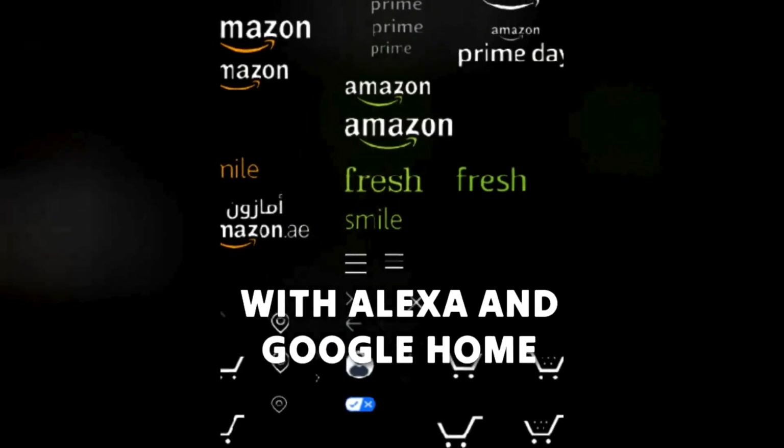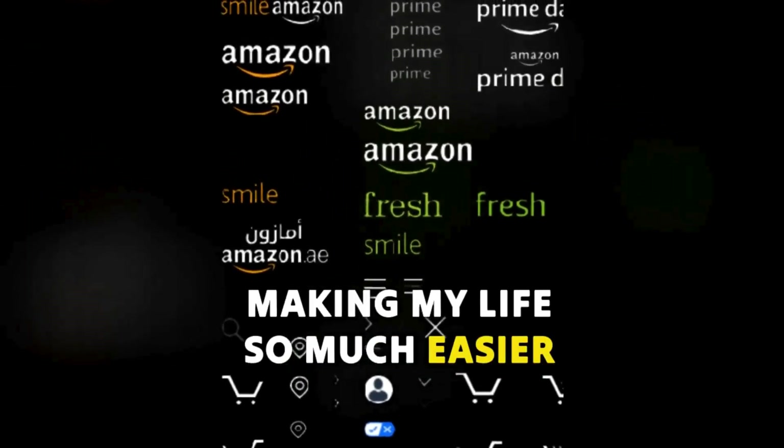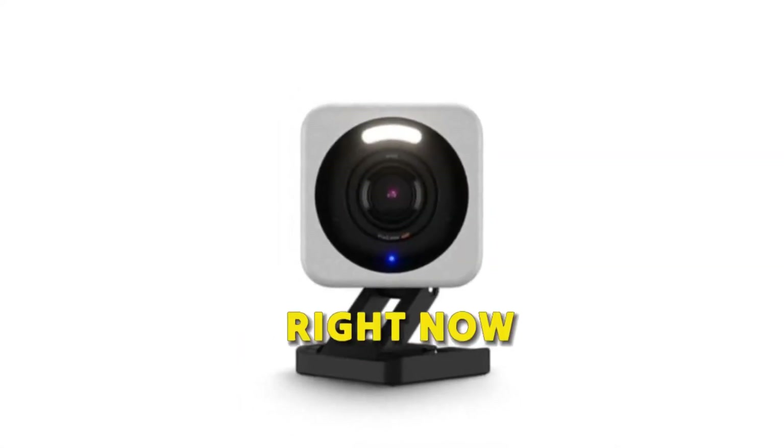It's compatible with Alexa and Google Home, making my life so much easier. Trust me, you gotta get this camera right now.